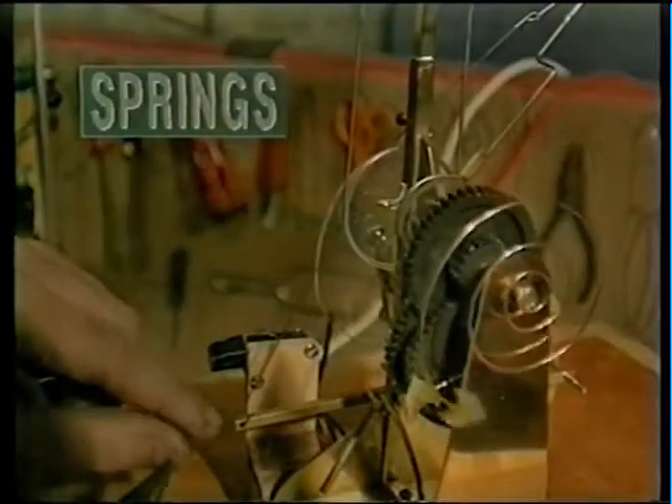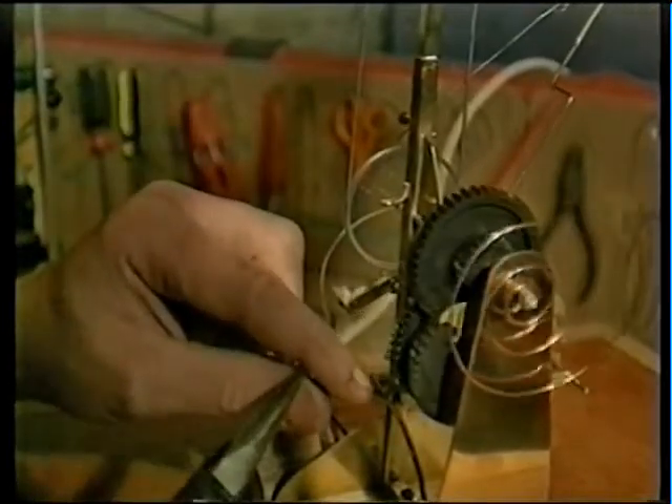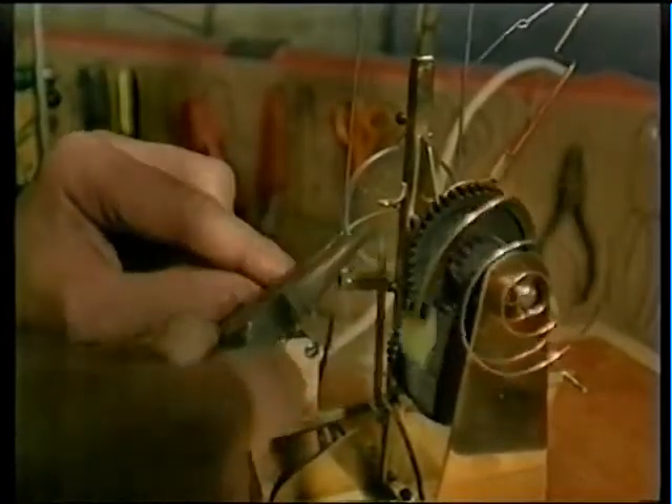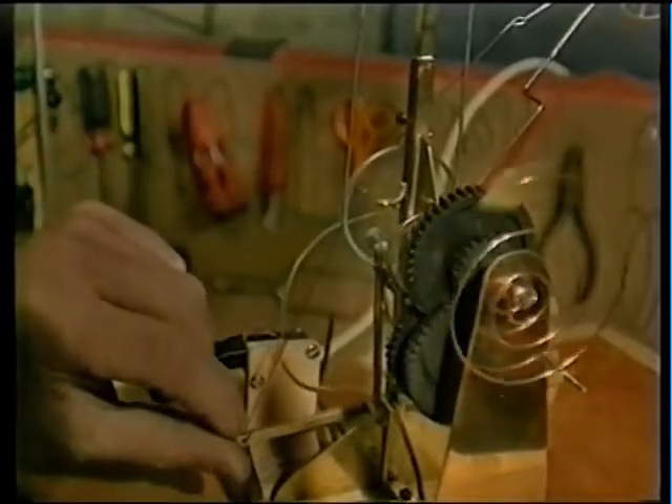In order to keep the lever in contact with the cam, I've fitted this small spring. It's quite lightly sprung, so there's not much resistance. It's just enough to keep the lever against the cam.